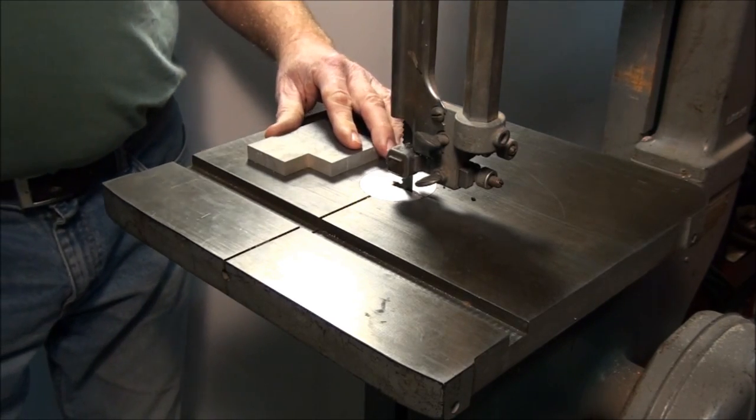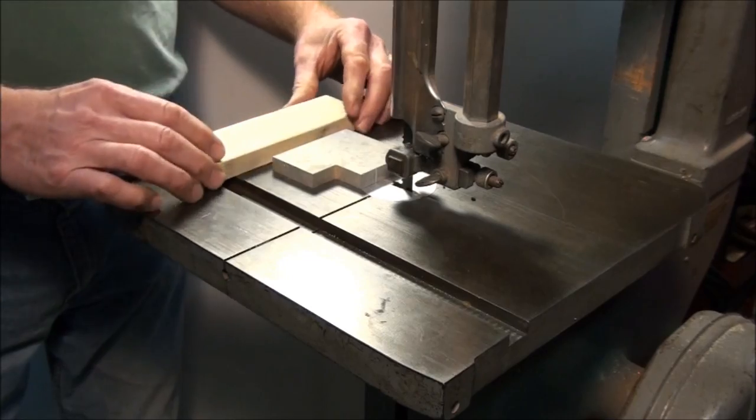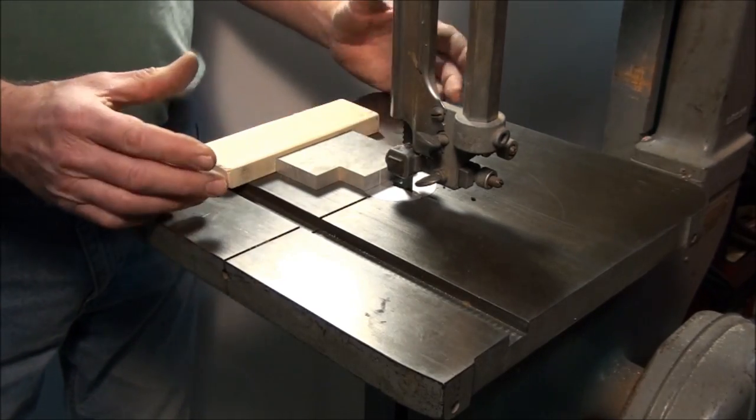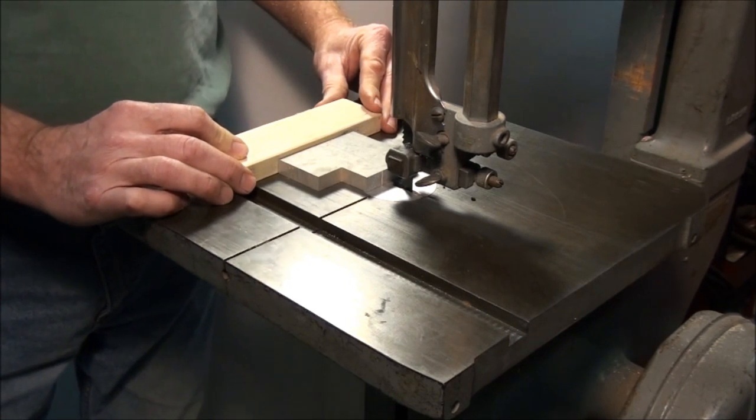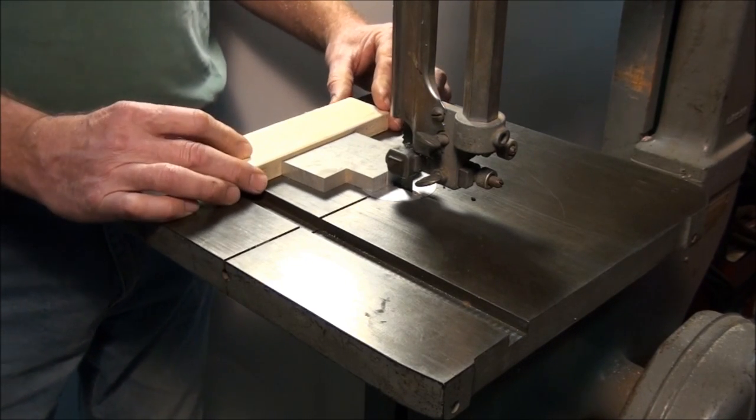Another thing: it doesn't hurt to use a push stick. When you're sawing off a piece of plate like this, don't even put your hands on the plate. Use a piece of wood. It's a lot more comfortable to hold and gets your hands farther away from the blade.